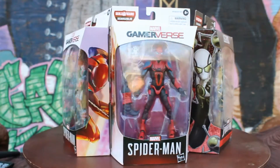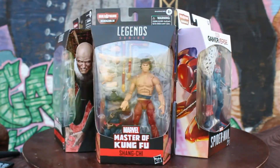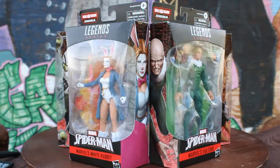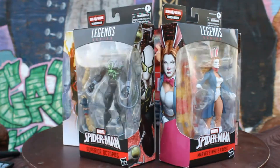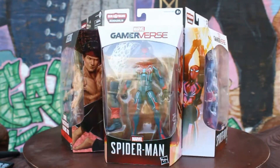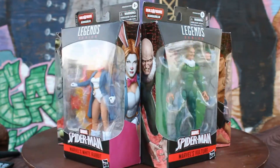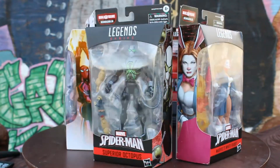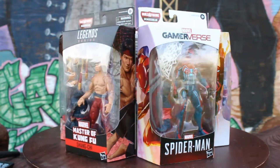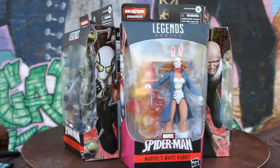What's up guys? Welcome to another Marvel Show Toy Review. This time I bring you the Marvel Legends Build a Figure Demon Goblin assembly video. As you can see, I have all the figures in this wave. If you want to see reviews of them, go on my channel and check them out individually. I have the Spider-Man Velocity Suit, Spider-Man with the Mark III armor, Superior Octopus, Marvel's White Rabbit, Marvel's Vulture, and the Master of Kung Fu himself, Shang-Chi. So without further ado, let's look at the parts of the Demon Goblin.